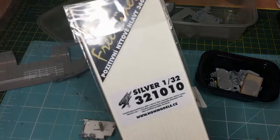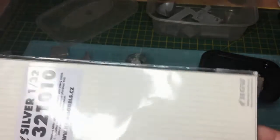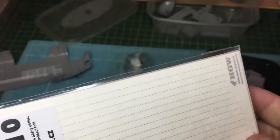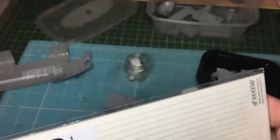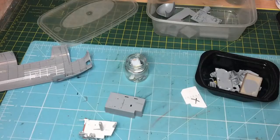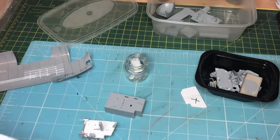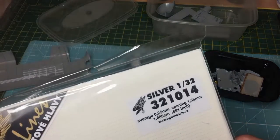To do the rivets I'm going to use these - these are the HGW free lines. You can get them in 1/32nd and 1/48th scale. They're basically rivets on a backing paper in a reflective packet. They work very much like the stencils I reviewed for the Mosquito. They've got a paper on the front; you put them down, leave them for a couple of hours, then peel the foil off the front and you end up with just the rivets on the background.